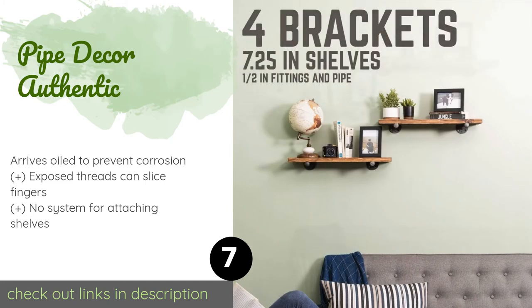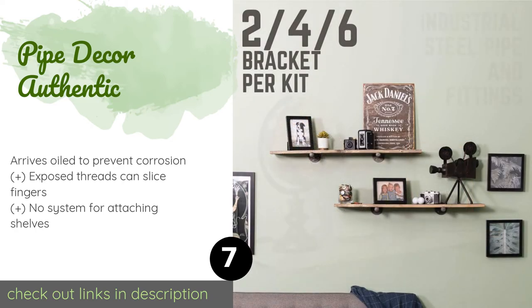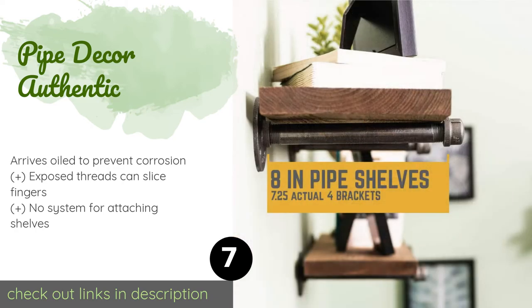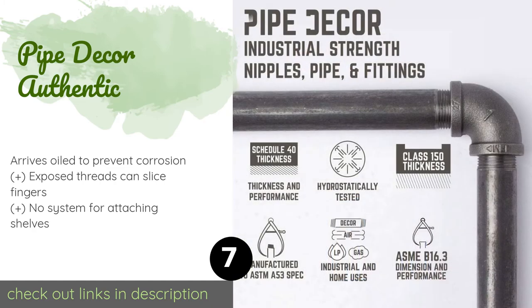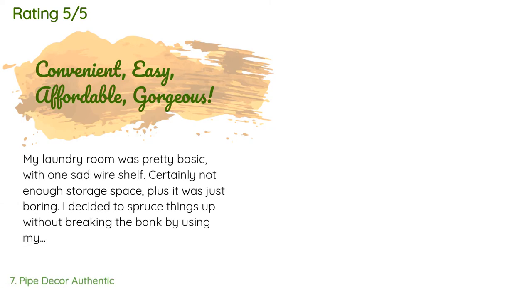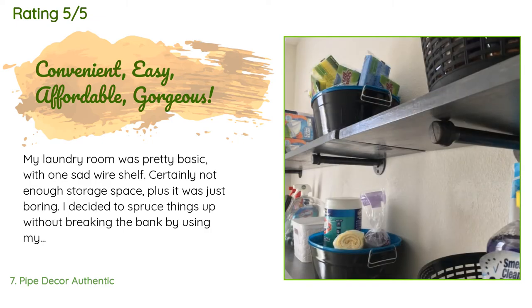The next product on our list is Pipe Decor Authentic. It brings together repurposed plumbing fixtures such as caps and flanges to produce a raw industrial look. Each set comes with four arms that are just under an inch in diameter and can hold shelves up to seven inches wide. This product is available on Amazon for $23. There are 376 customer reviews with an average rating of 4.6 stars. A customer said: 'My laundry room was pretty basic with one sad wire shelf.'